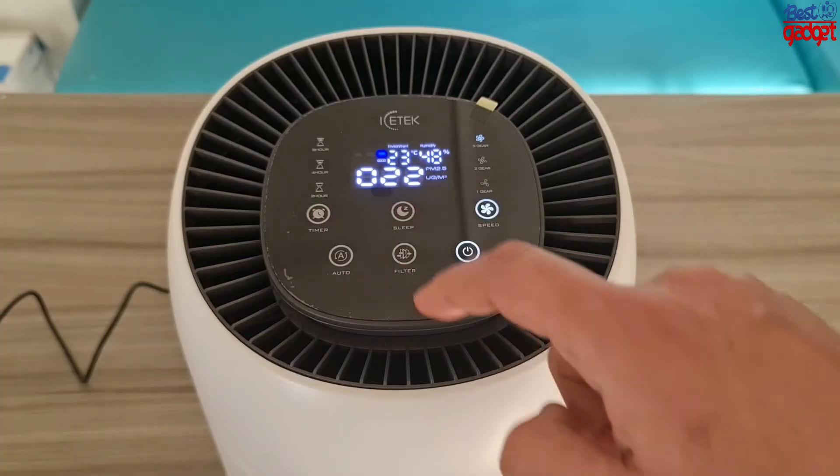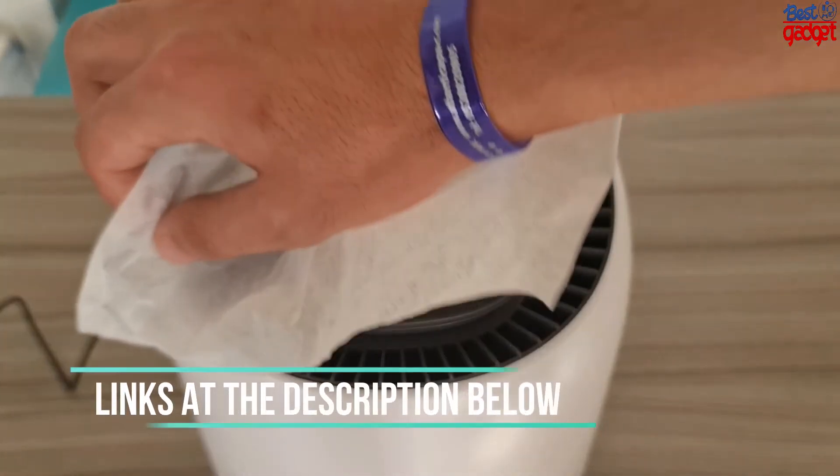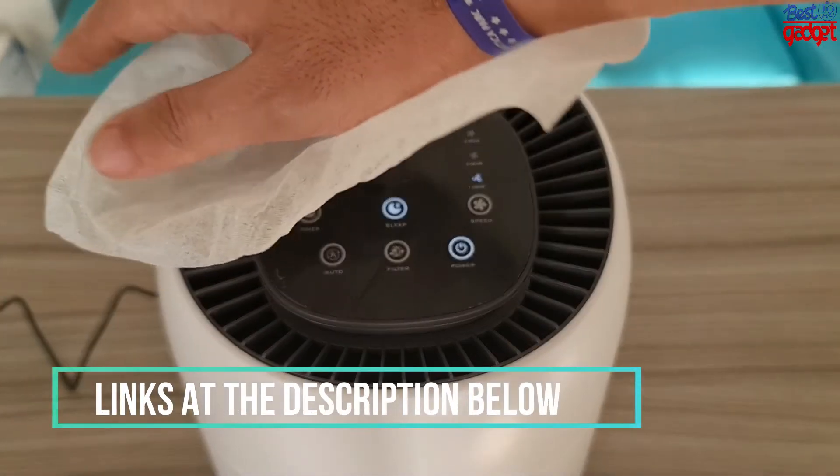Ultra quiet operation — in sleep mode, the air purifier runs at a low noise level of 35 decibels for quiet purification without disturbing your learning, working, or sleeping.